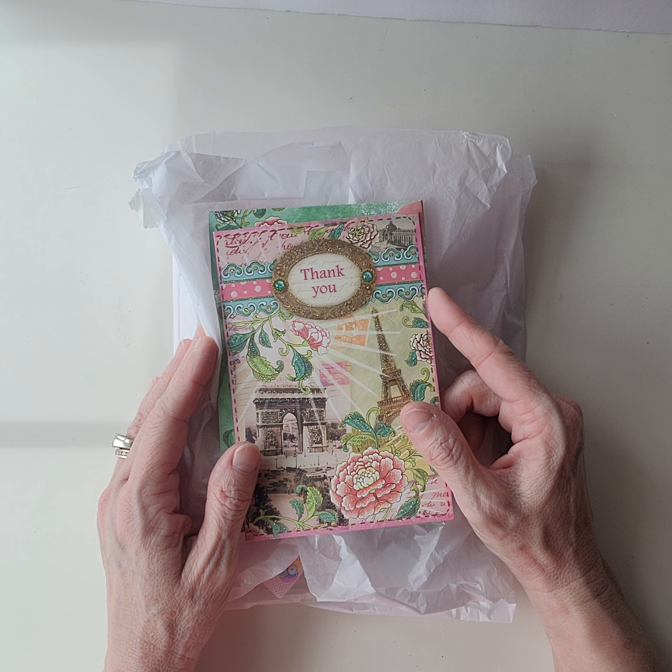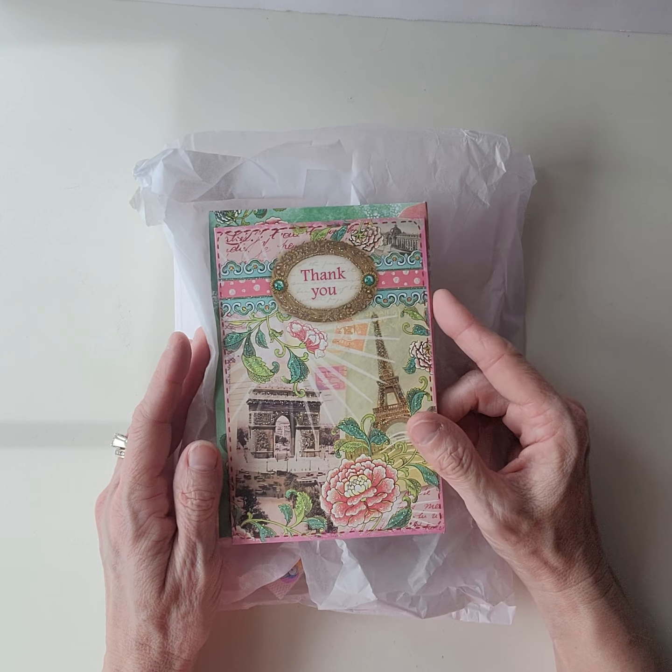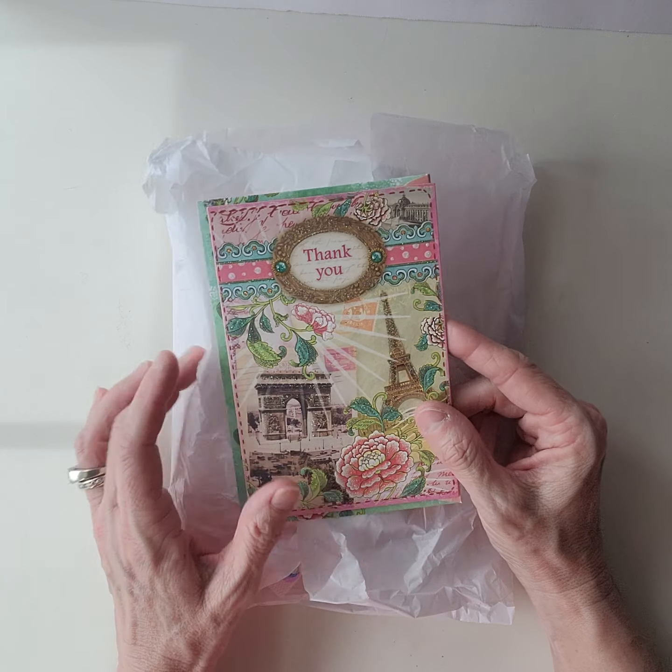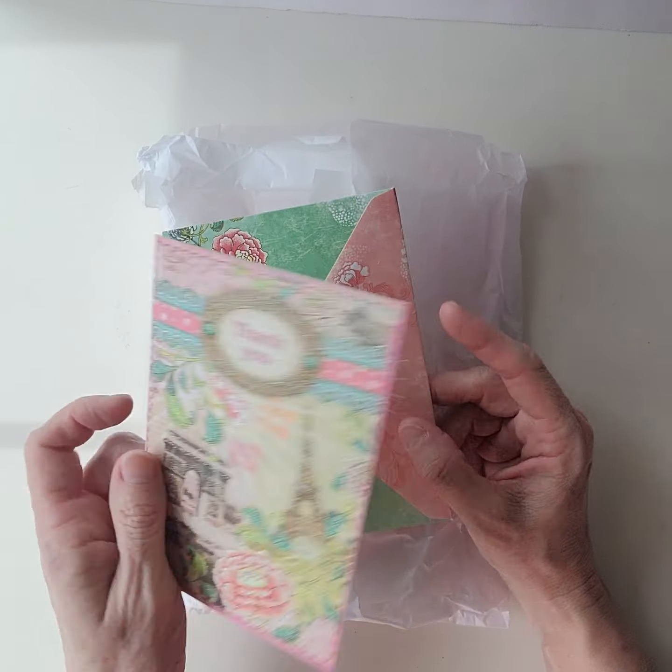Hi crafty friends! It's Scrapnuts, or Jonna, however you know me. We are on entry number two on the Scrapnuts 2K Challenging Giveaway I'm doing over on Instagram and also YouTube. So if you've been following along, we are on number two — we've got lots to go, so hang in there.